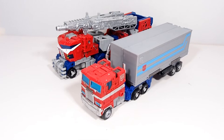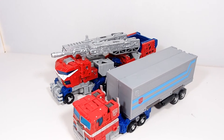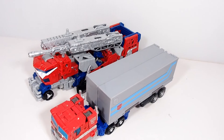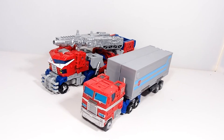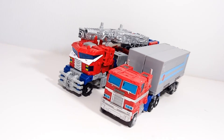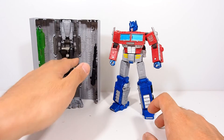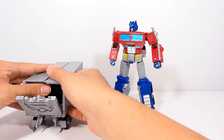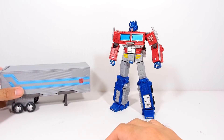Size-wise compared to the Galaxy Upgrade Optimus, they're both pretty long — pretty much the same length give or take. On height, this one is a little bit taller of course. You can really add some weapons inside the trailer to beef up his arsenal and it still closes up pretty nicely — you just have to adjust everything properly.